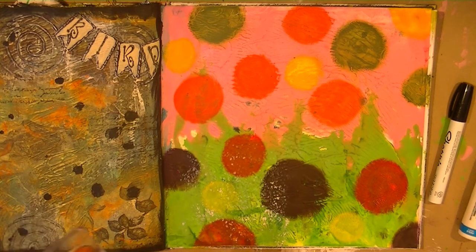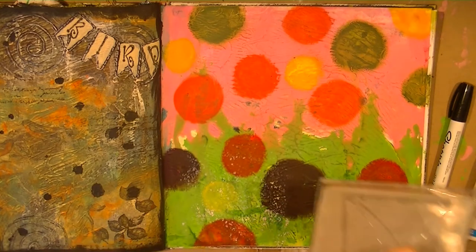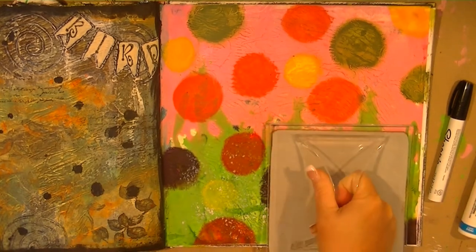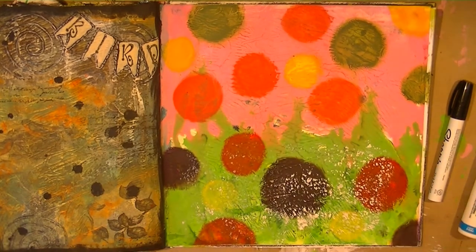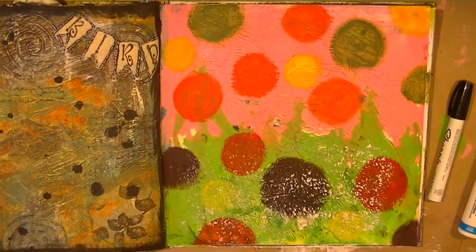Obviously this is going to take me a while because it's taking too long to get all the paint on it, and now I have to wait for it to dry too, so I'll be back.